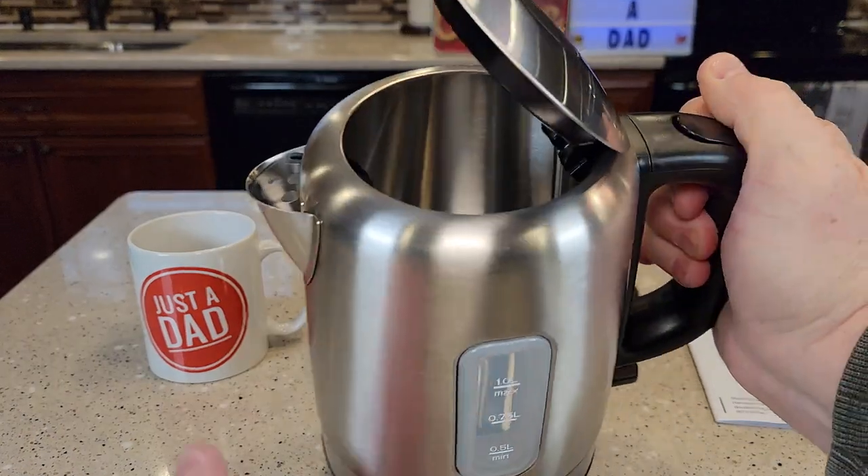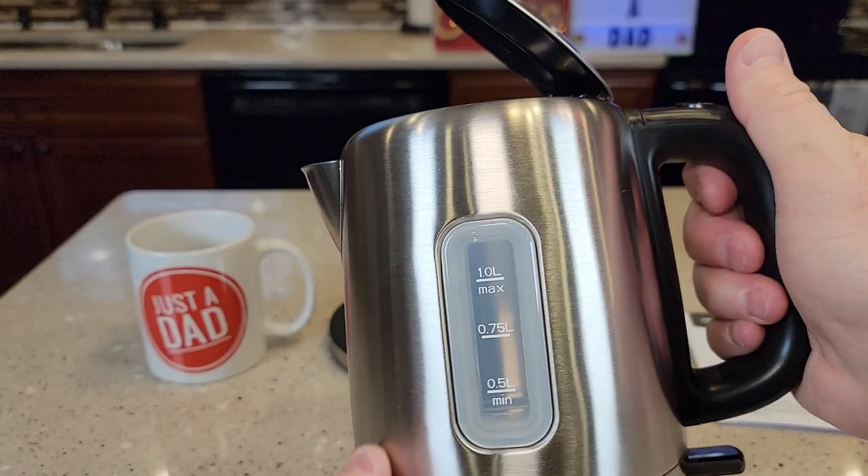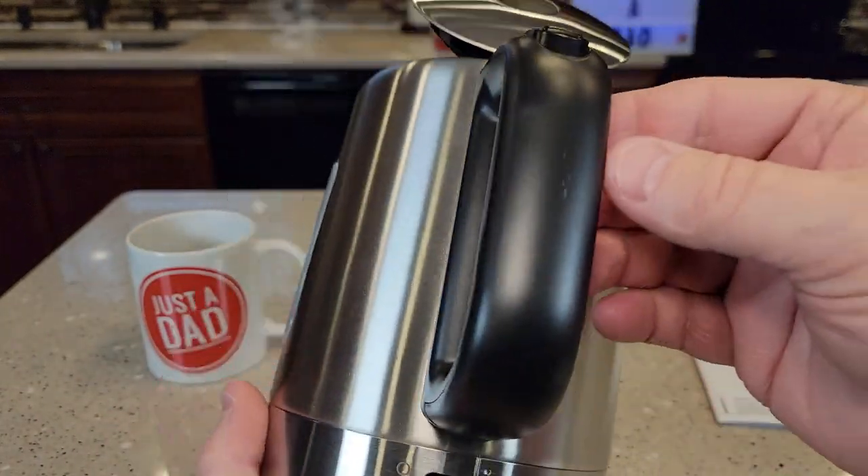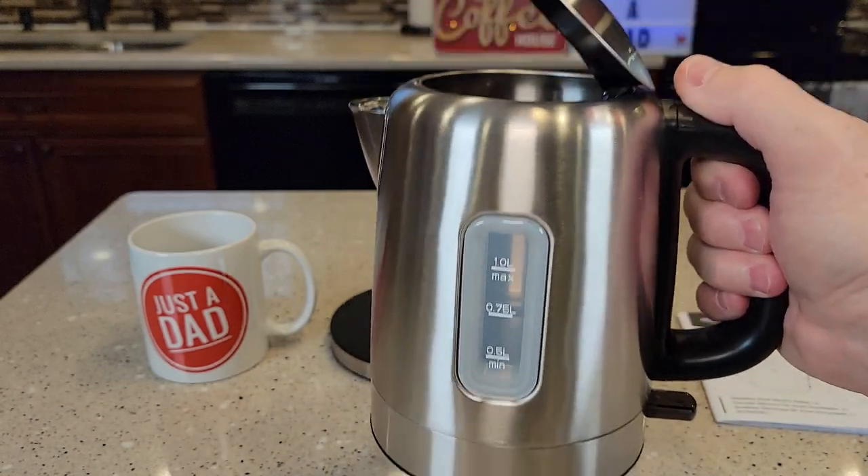It's got this lid that pops open — here's what the inside looks like. It's got a sight window you can see, and here's the on-off switch. It feels really nice and it's not too heavy.